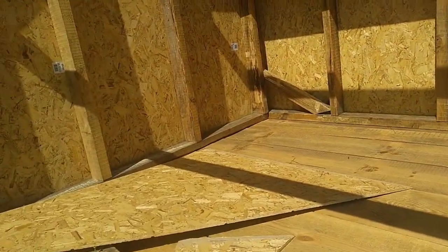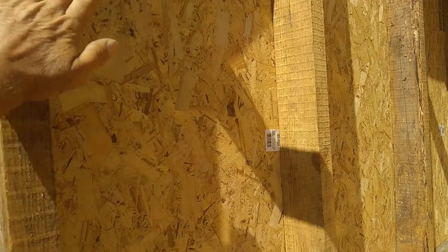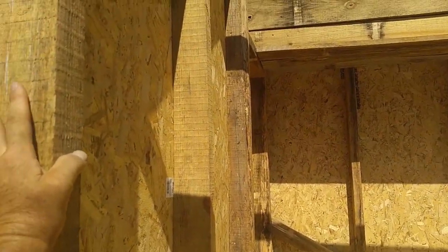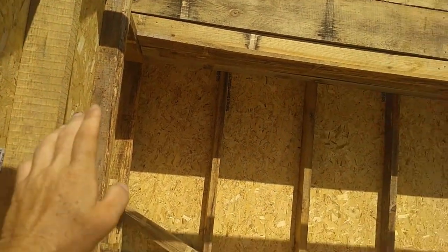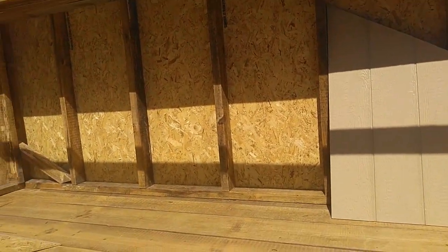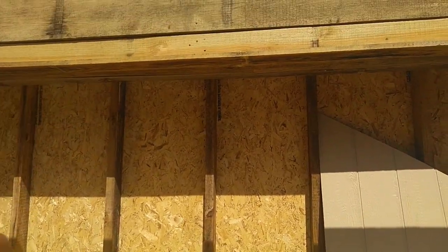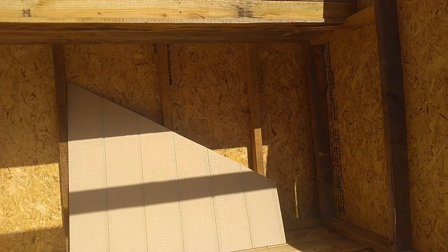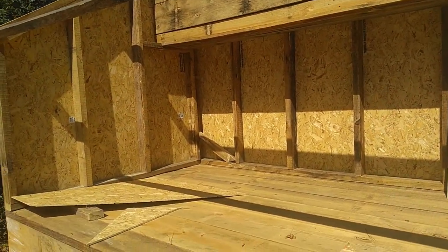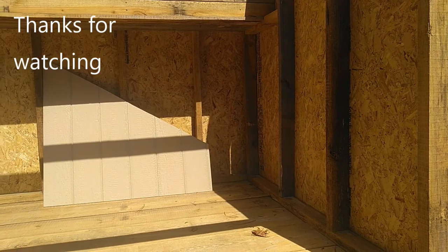I'm going to take some of the cutoff pieces from those three boards and stack them here so incoming wood has something to support it — I'll probably paint those black. For covering the insulation and the interior ends, I'm going to use black garden fabric. It'll give me a little flexibility, and being black it'll help absorb heat from the solar system. I'm planning to use that fabric for the drapes on top of the wood as well — it's quicker, I don't have to paint, and it means I don't need another interior skin to hold the insulation in place. Next I need to get some silicone and insulation and get this thing sealed up.